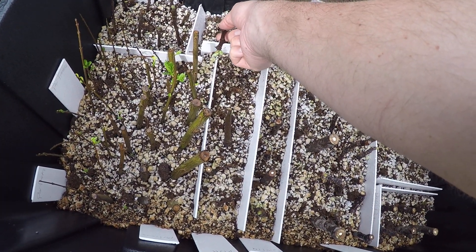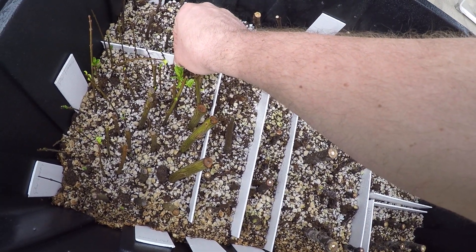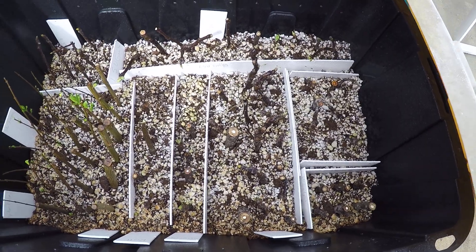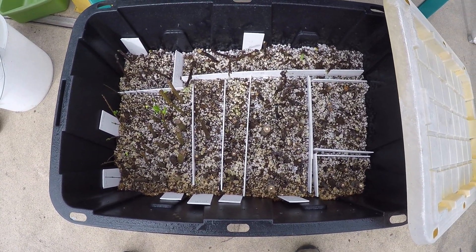This one's starting to come through — that feels like there's some roots there too. I'm just giving them a little tug and seeing if there's any give. There feels like there's roots on a lot of these actually.